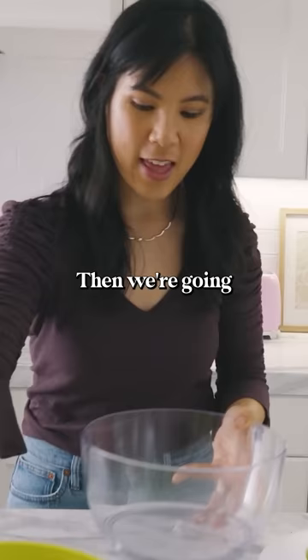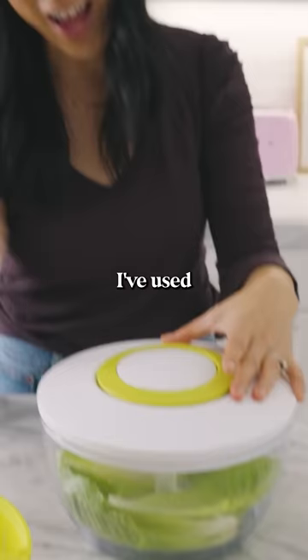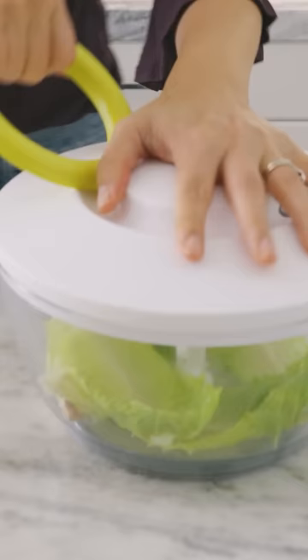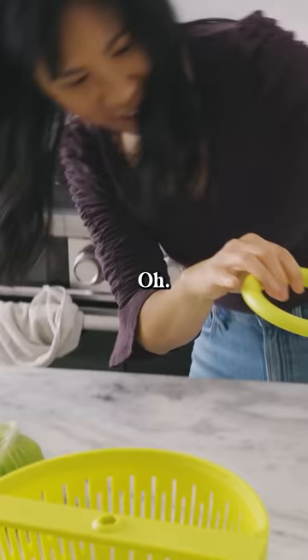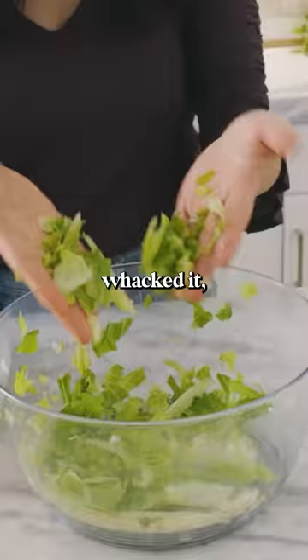Then we're gonna test the cutter. So put this on top. I've used a salad spinner before, but I've never used a salad cutter like this — this could be life-changing. Oh, this is a sad salad now. It just whacked it, and it just does not look like an appetizing salad.